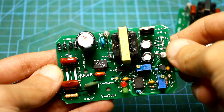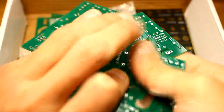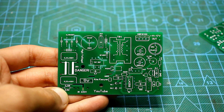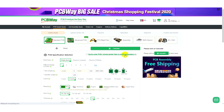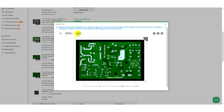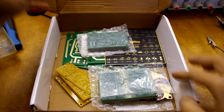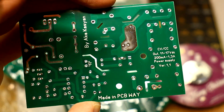In the description for this video, you can download the project archive with a printed circuit board. The board shown in the video was the first option. Later, I corrected everything, and the archive will contain new, more thoroughly worked out boards and Gerber files in a separate archive. If you want to order a board at the factory, just take the archive named Gerber and upload it to the PCBWay Company website. You don't need to change anything in the settings. Just select the desired delivery method and make payment. After a while, you will receive such beautiful factory boards.